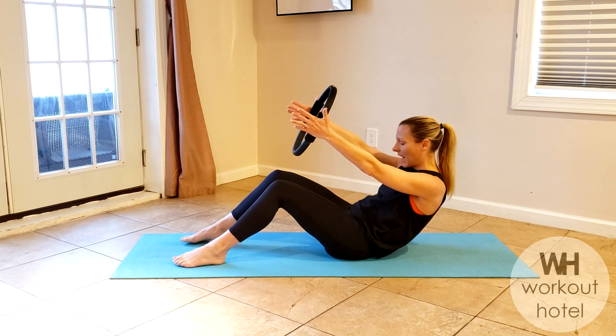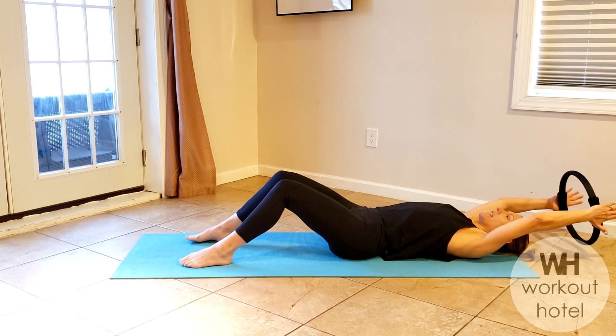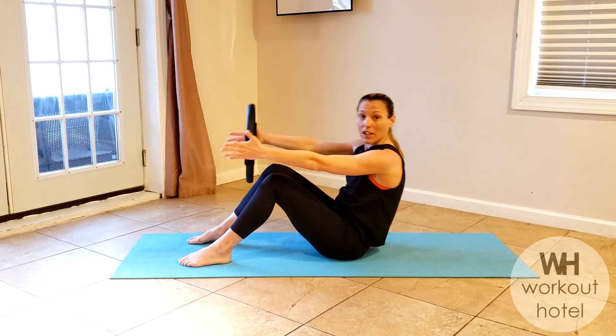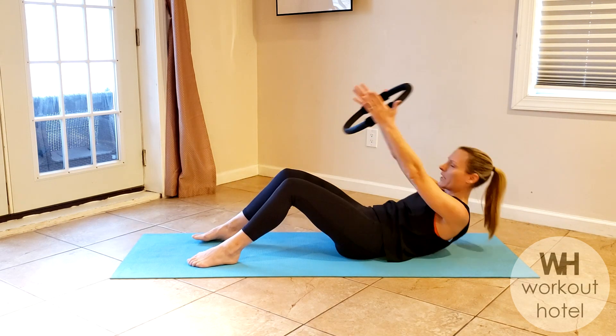One more — you can stay with this option, or you're gonna power it down. Inhale halfway or all the way. As you exhale, draw the navel to spine, lift — option is off that chest. You're gonna give a little press to that ring, so we get the lats, we get the shoulders, but you're not getting tension in that neck. Let's go three more here.